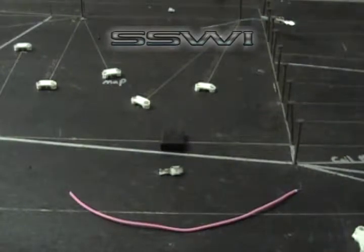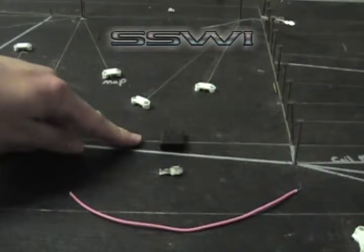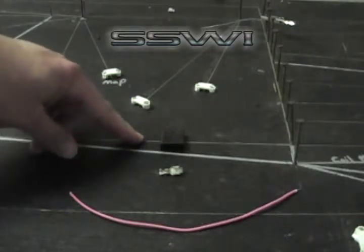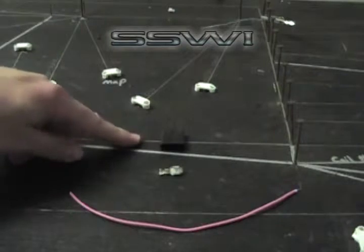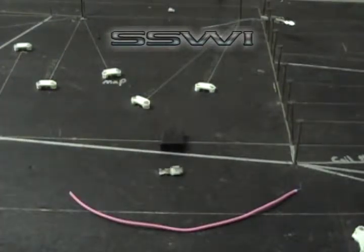SSW online tutorial of part number 66. SSW part number 66 AC connector for old style throttle body injected pickup truck. SSW part number 4 terminal. We're going to be using basic hand tools to complete this job.